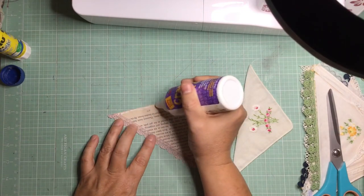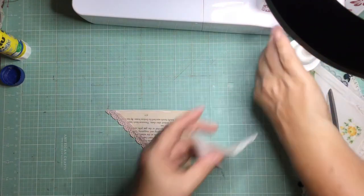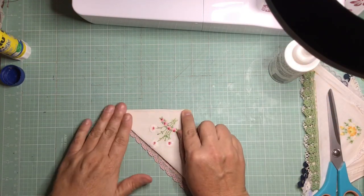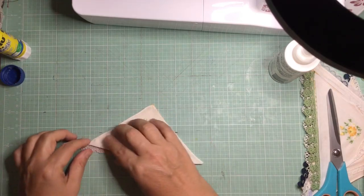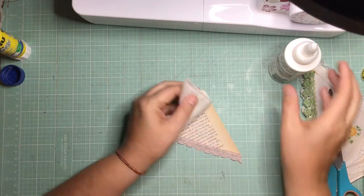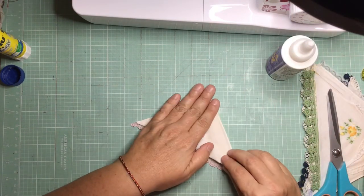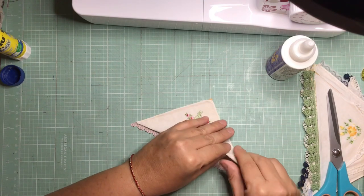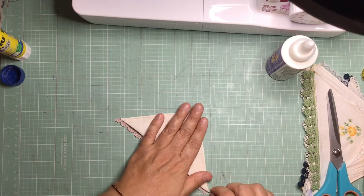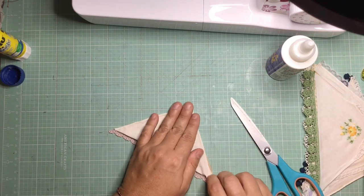Now I'm going to put a tiny bit of PVA along the edge, like I did with the lace, just to secure that hanky in place and line it up as best I can. Still not quite perfect, but I get there in the end. Once I've secured it in place, I'm going to stitch along those edges as well.